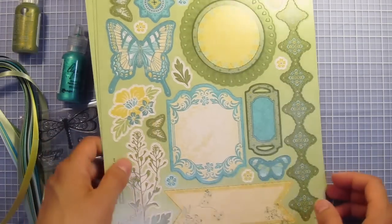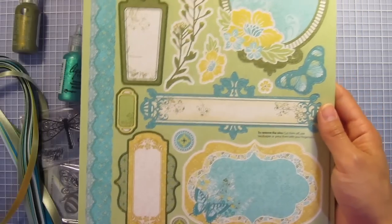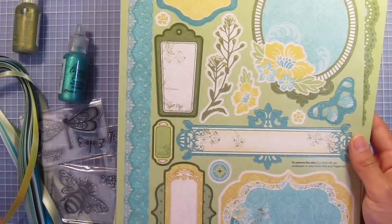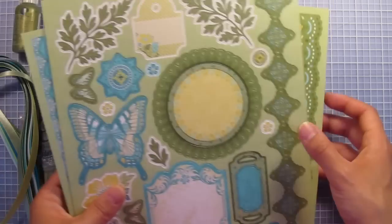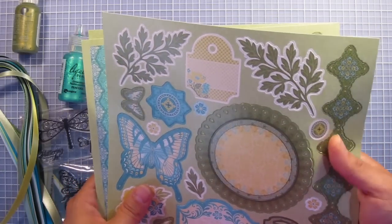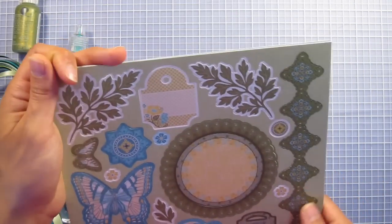Then we have the die cuts. Some really fun images here as well as tags, borders, and labels. These are all die cuts so they pop out easily from the back and you can take off the nibs with your fingernail or scissors or craft knife.